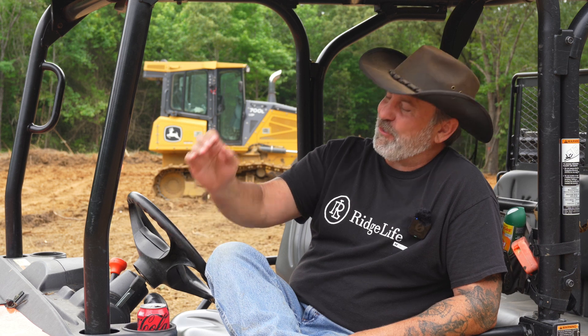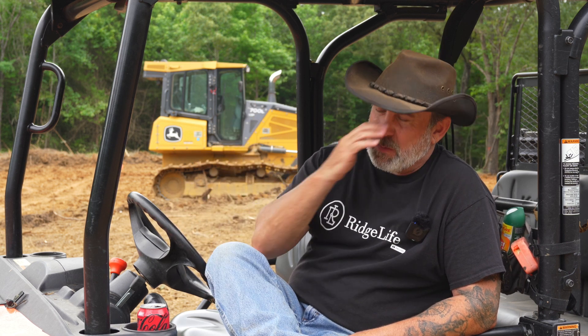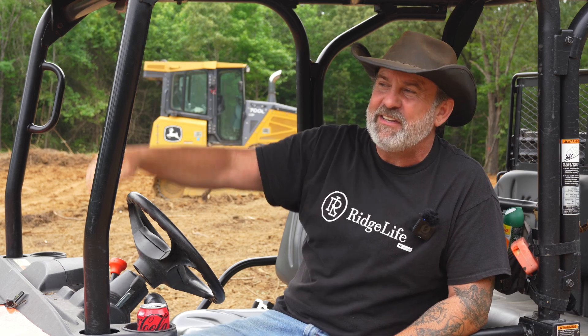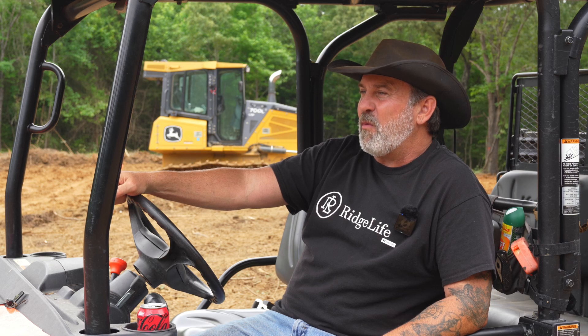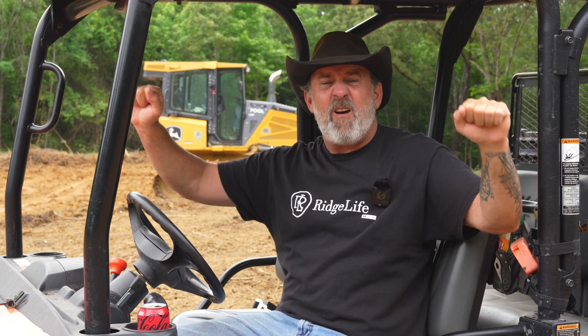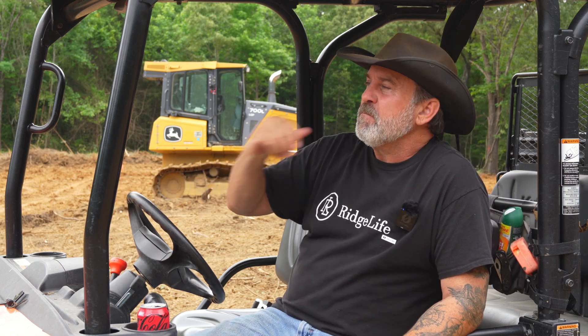Talking to David, we had a little laugh about the Work Life hashtag. I said, 'Dave, I told everybody I stole your mojo — all you're doing is going on adventures now, like I used to do, and I'm getting all the work done here on Ridge Life because I stole your mojo.' I found out the only thing that takes you from hashtag Work Life to hashtag No Work Life is Work Life coffee. Now that I'm drinking it, I'm Work Life — and David's just going on adventures. He thought that was funny.